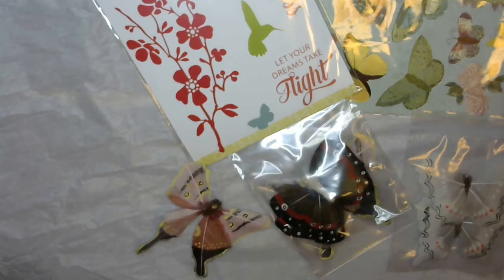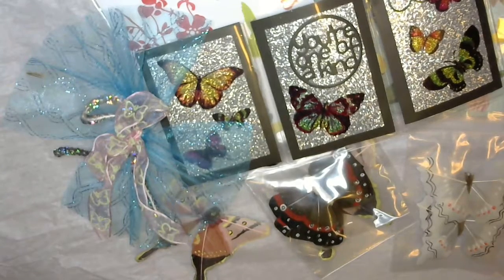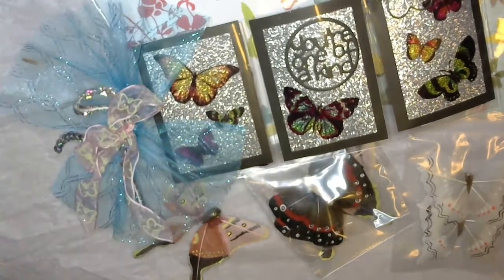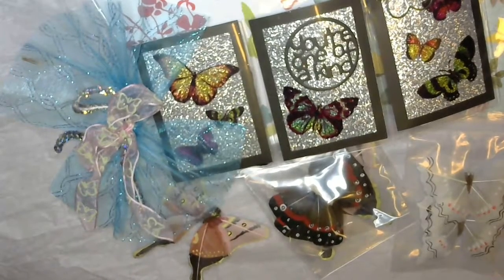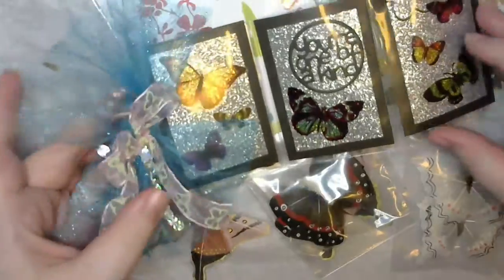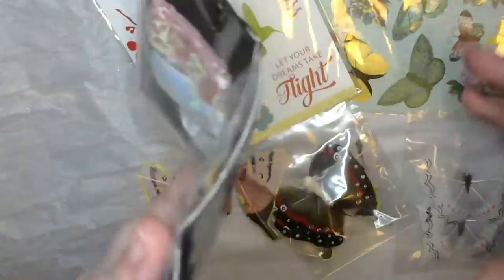Thank you so much for swapping with me, this was so much fun getting a mystery package! Oh my word, I love your mini pocket letter — you definitely don't seem like it's your first one, so you should be creating more and getting your talent out there, your art blooming. This is going to go awesome in my little book, which is almost full so I'm going to do a flip-through.